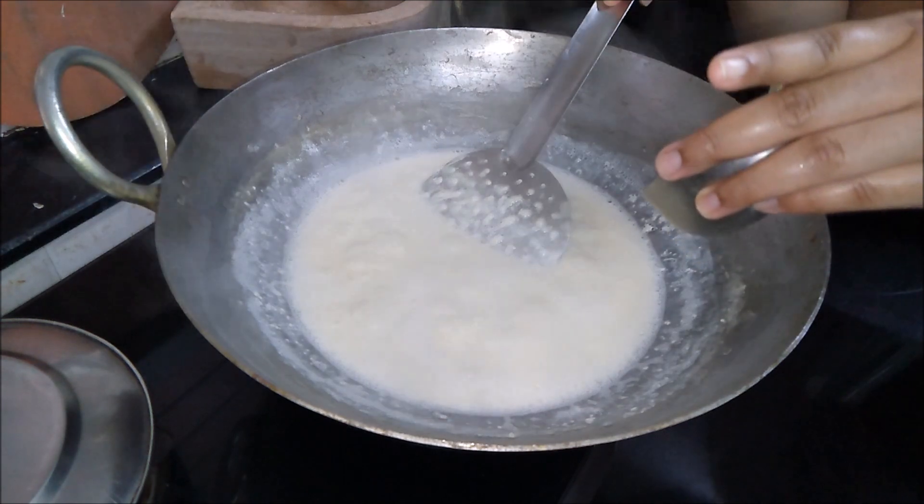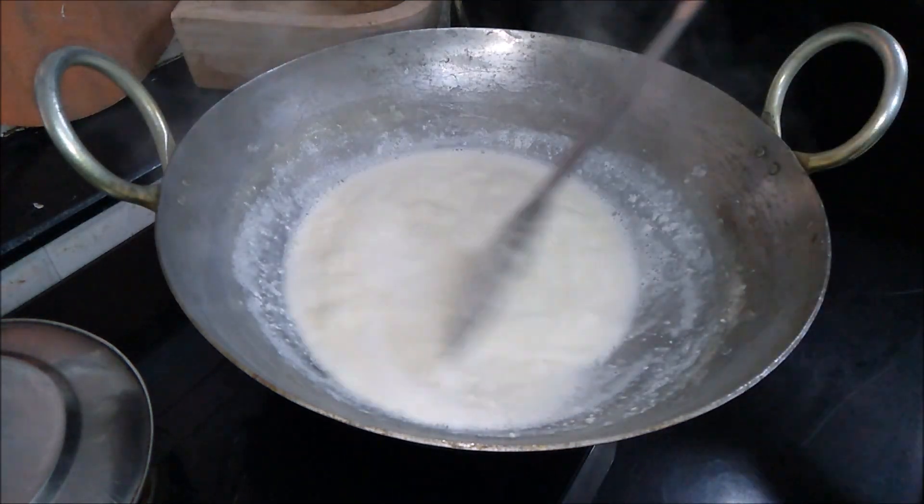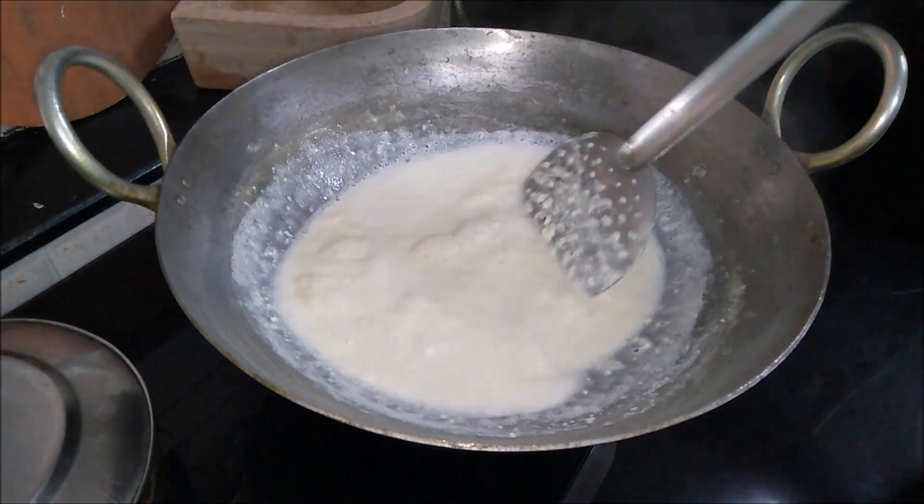Reducing the milk to three-fourths will give you medium granules in your milk cake. If you want bigger granules, you need to boil the milk for more time.